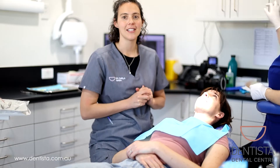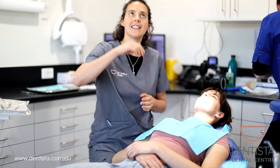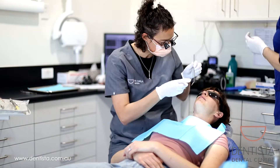So what we're going to do first is put some numbing cream on Erin's gum. This numbing cream tastes like bubble gum, so lucky Erin. Now we're going to put the numbing cream on. Here we go.